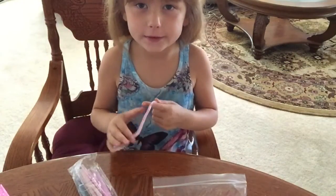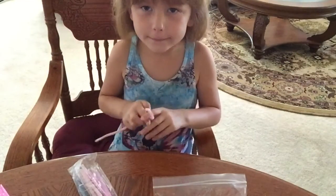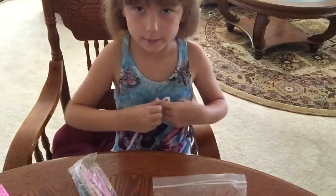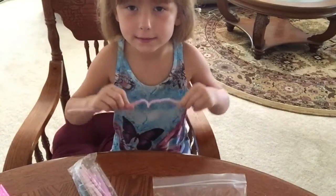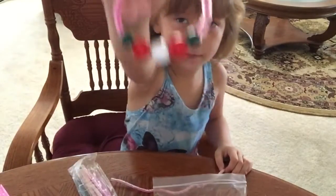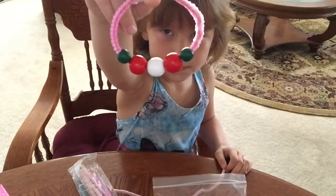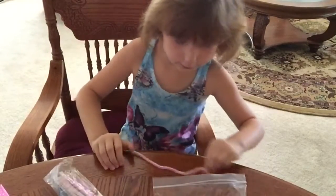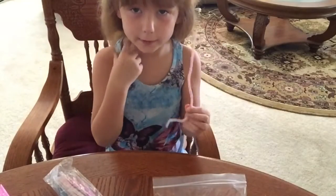Hi everybody, it's me Worry, and I'm back. Today I'm going to be making bracelets. I made this bracelet for my grandma, and now I'm going to be showing you how I make bracelets.